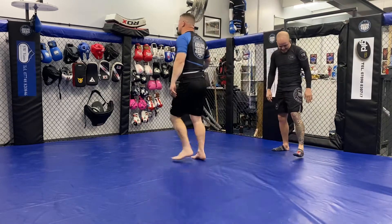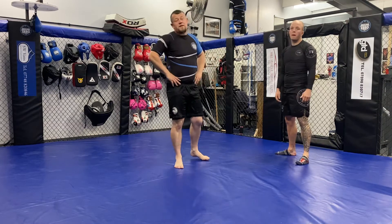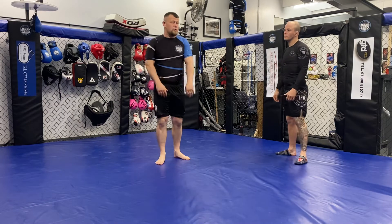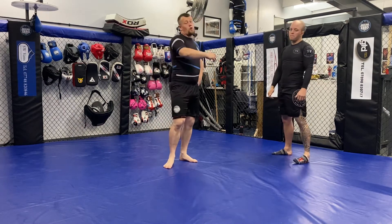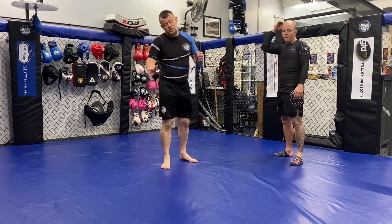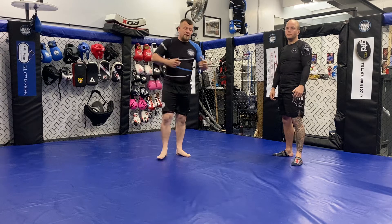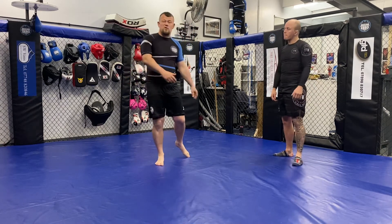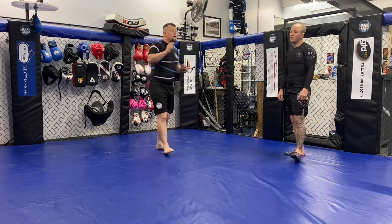Hey guys, welcome back. Busy week. This is probably going to be our last series of videos doing it with just me and Luke. The gym is back open Monday, so from here on in you'll probably get all the tuition videos on the channel from our regular classes every week. That might even benefit you more — get a bit more insight, and we'll have a cameraman here as I'm demonstrating while classes are going on.